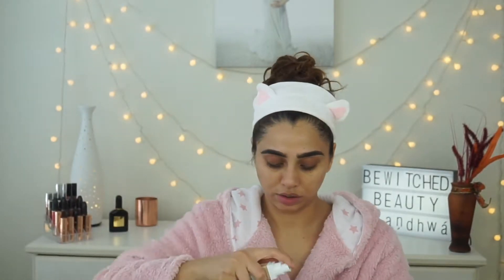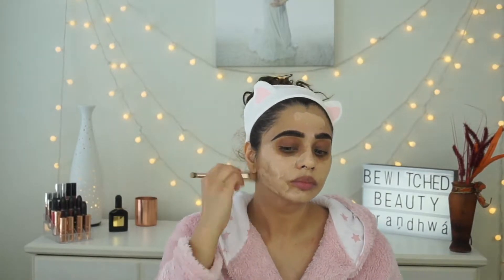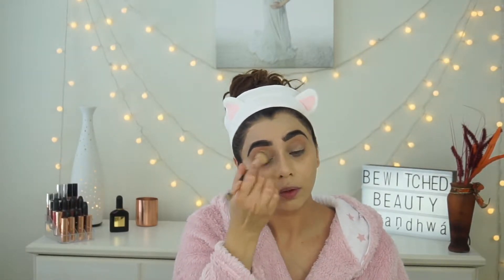For my foundation I'm using L'Oreal Infallible Pro Glow mixed with Maybelline Fit Me. I only realized afterwards that the Maybelline foundation was the matte one, but it didn't make my face overly matte or overly glowing — the coverage was so good and the base looked so flawless. It was actually an accident, but I love it!